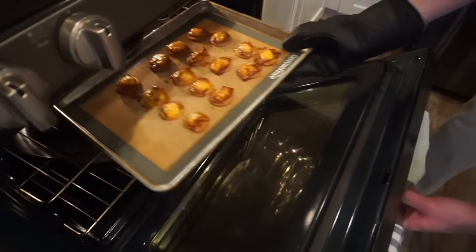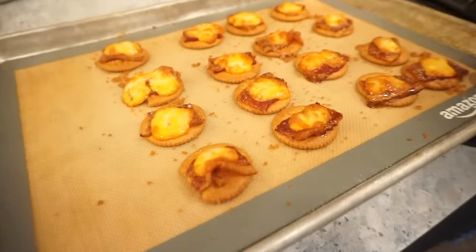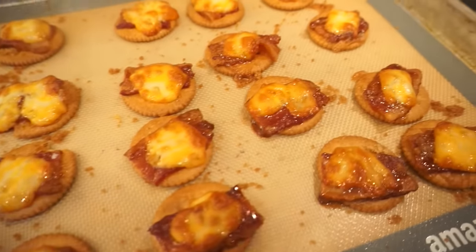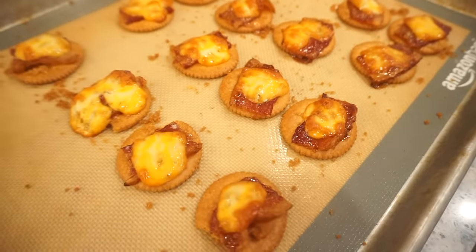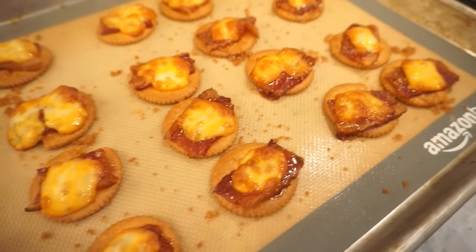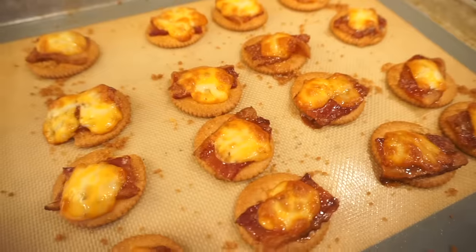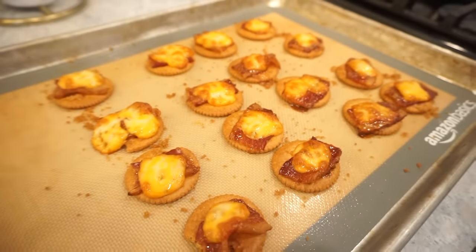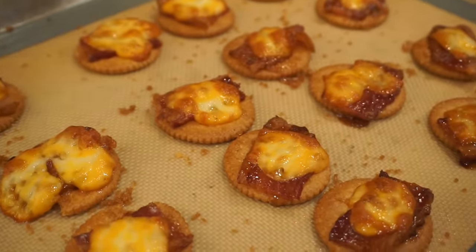Oh my gosh, you see the way it's like melting into that bacon? This is bananas. I told y'all these were so easy. Now this is going in the oven at 350 for 15 minutes and then these will be done. Oh my goodness, look at how that cheese browned. And those Ritz crackers got so toasty. That little extra bit of bacon just absorbed into everything.